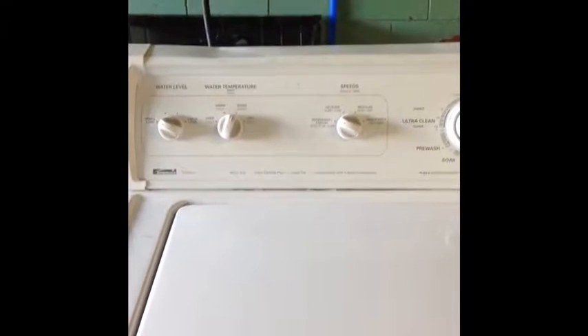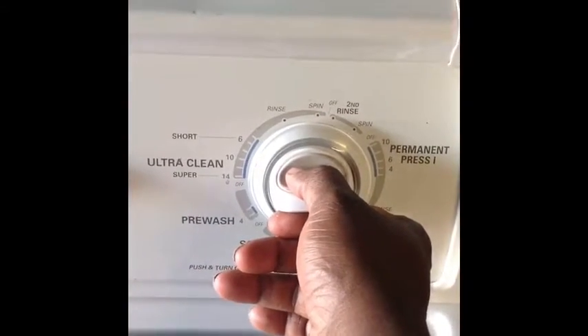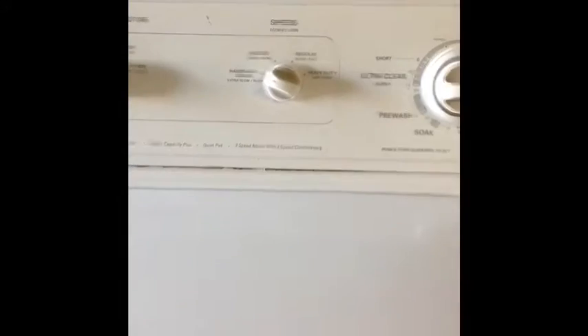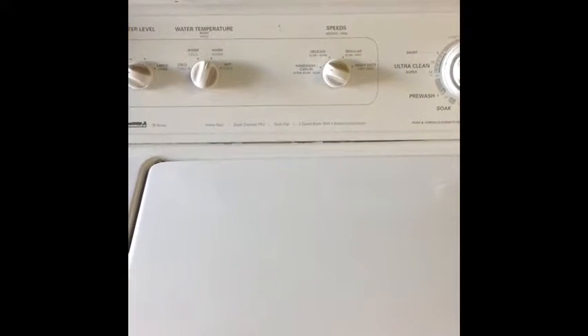Right now we have a Kenmore 70 series. We have a load of clothes in here we're testing out. We're going to just make sure that it's on the right setting — yes it is. Water is running. We'll come back in a few minutes to check up and see exactly how it's going.